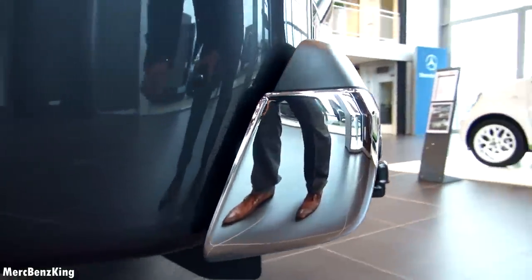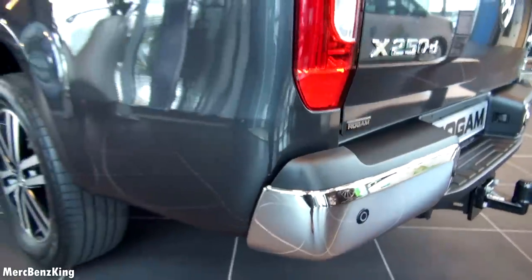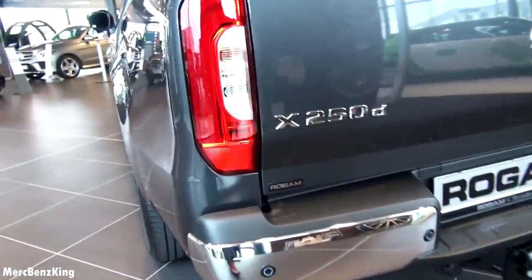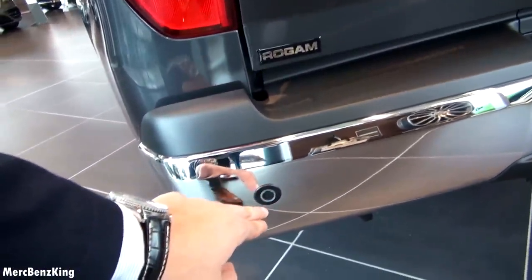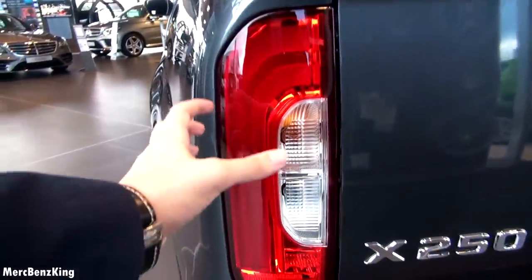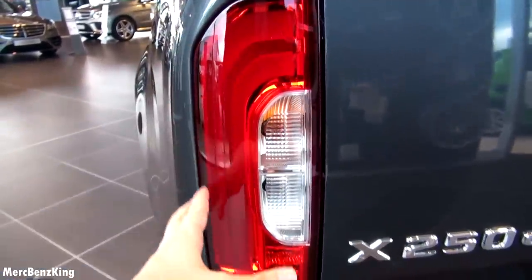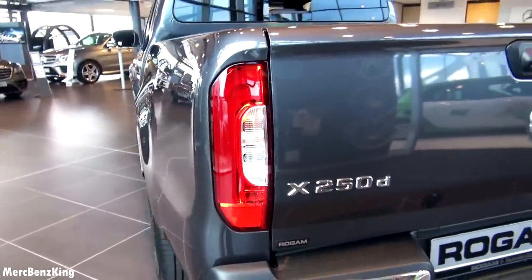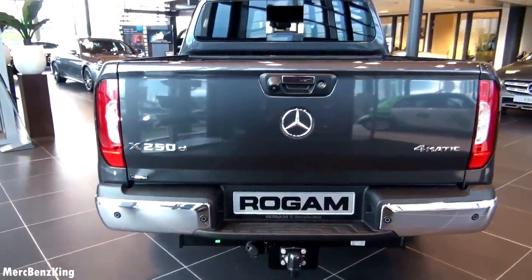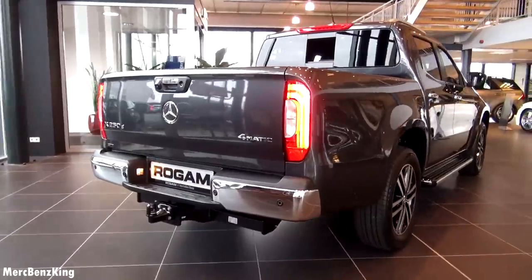This is the X-250D. The rear bumper is nice quality, with rear parking sensors and vertical rear tail lights. And when they illuminate it's even more beautiful.